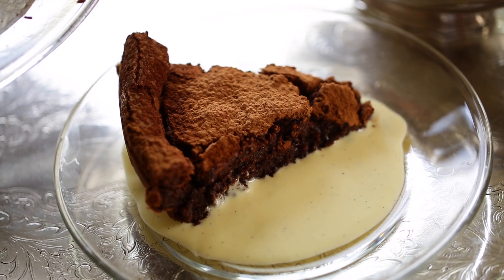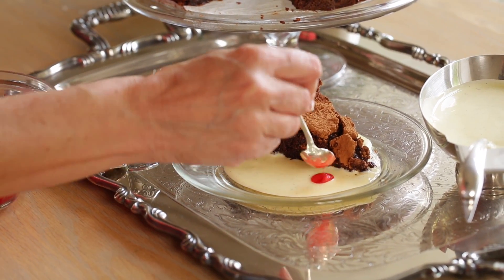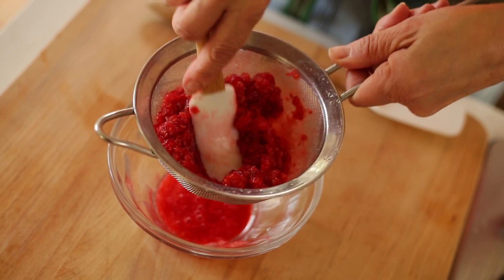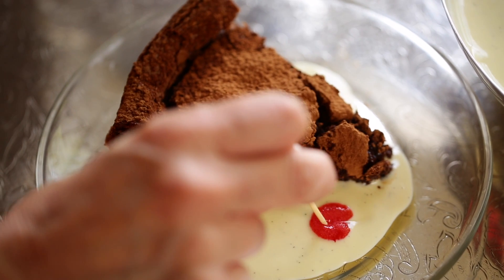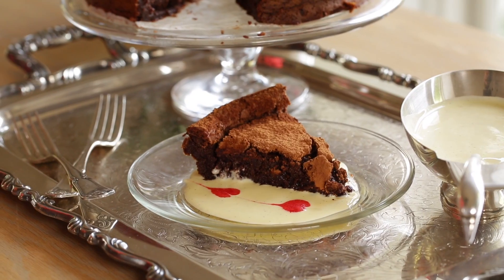If you want to be extra fancy for Valentine's Day, take a little dollop of raspberry juice and put two of them in the center of the crème anglaise. To make the raspberry juice, take some fresh raspberries — you can add sugar if you want, but I like the tartness — and work them through a fine-mesh sieve. Then take a toothpick, using the thicker side rather than the pointy side, and just run it through those little raspberry dollops. You'll have two little hearts that emerge, and whoever your sweetheart is will be very impressed.